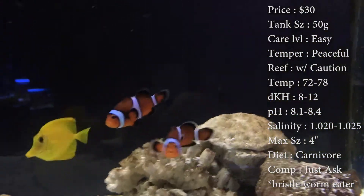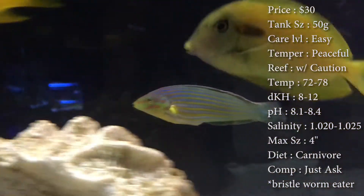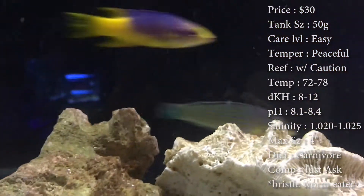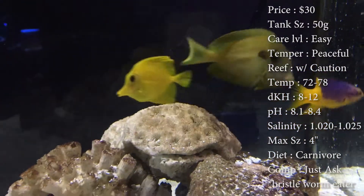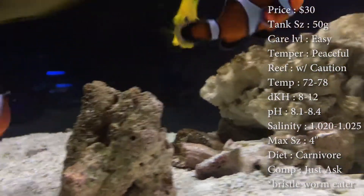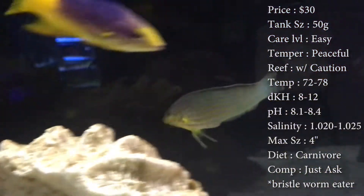They definitely get more colorful as they get older. This one doesn't have that great of color right now, but if you look up pictures online they look really pretty — it's always the adult ones that have the great color. They will jump, so make sure you have a nice glass lid covering the tank. You also need a deep sand bed because these guys, whenever they get scared, they dive deep into the sand to protect themselves.